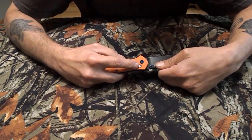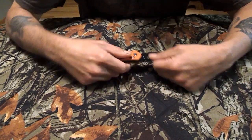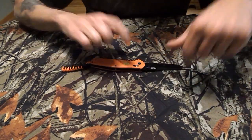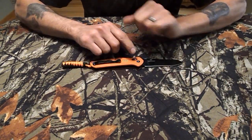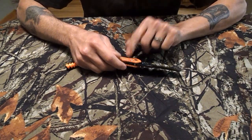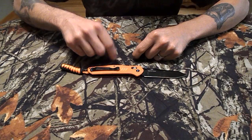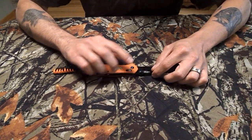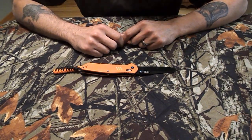It has what they call a G-lock, which is kind of their knockoff of Benchmade's Axis Lock. I will tell you right now, when you get this knife, you will have to take the scales off. There is a spring on each side — not a coil spring, basically just a U-shape. You'll have to take that out and bend it in some, because when this thing comes from the factory, the springs are wicked, wicked strong.